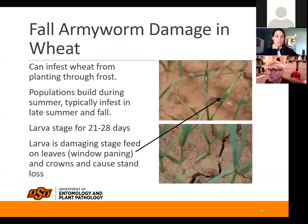This pest can infest wheat from planting through the time we get a killing frost. Populations build through the summer and typically infest wheat in late summer and fall. Anybody that wants to plant forage plus grain, or just use it for forage, their wheat is going to be more vulnerable to consistent, continued infestation from fall armyworm.